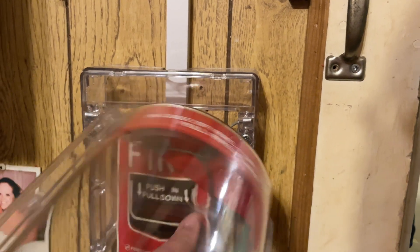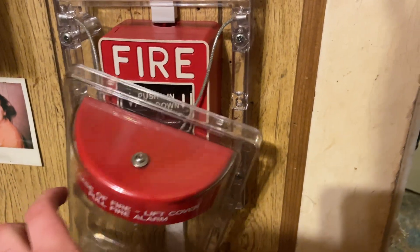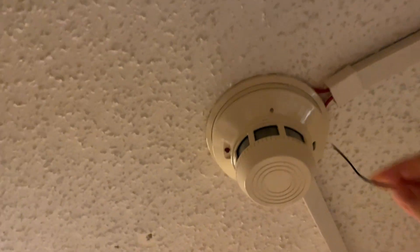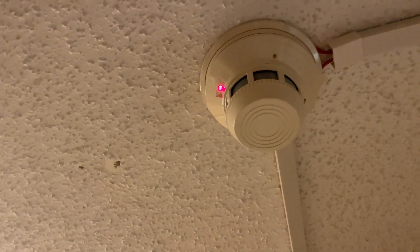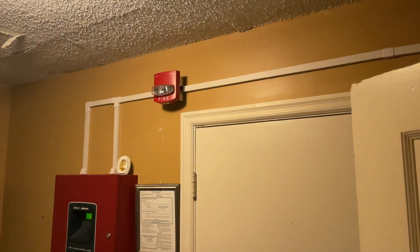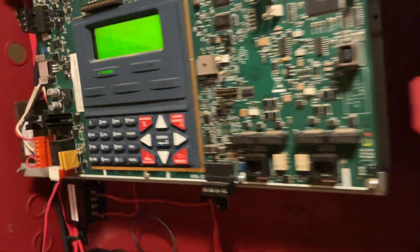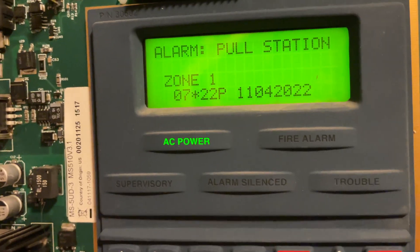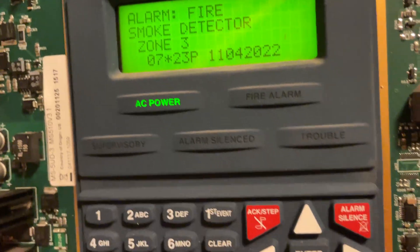Then we'll do this one. And then let me find a tool to test the smoke detector with. System is still on walk test. Just going to use a piece of FPL here to activate the smoke detector. Let's go ahead and review — smoke detector zone three, manually evac zone four — and then the pull stations will escape out.